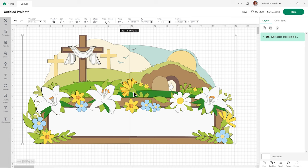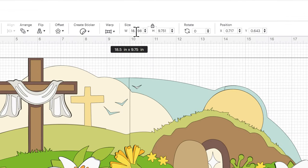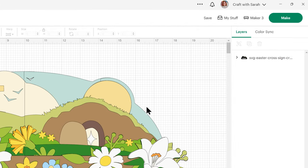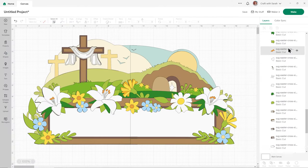It loads in at almost the correct size — just the tiniest bit out — so you can leave it as is or change it to match exactly the size in the tutorial, which is 18.5 inches wide and 9.75 inches tall. Design Space has recently changed so that all your layers appear closed up by default when you load a new design. Click the little arrow to see them all again. This one has a lot of pieces to it — you can scroll all the way down.